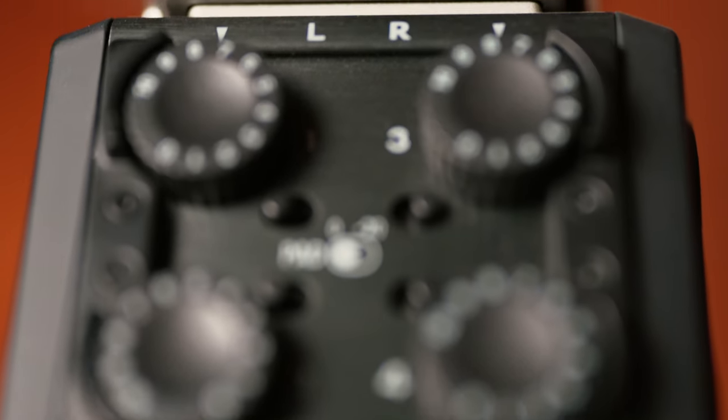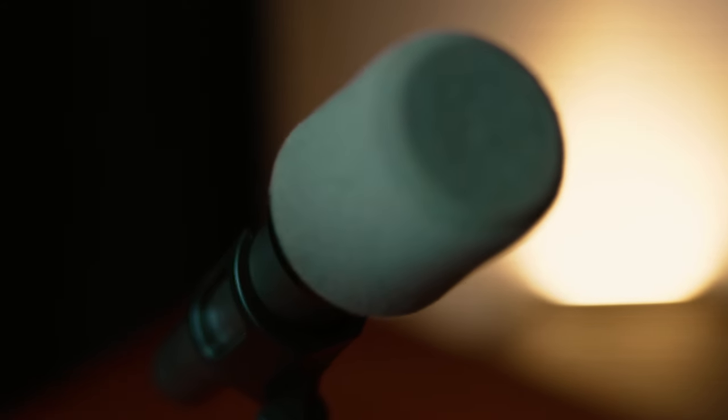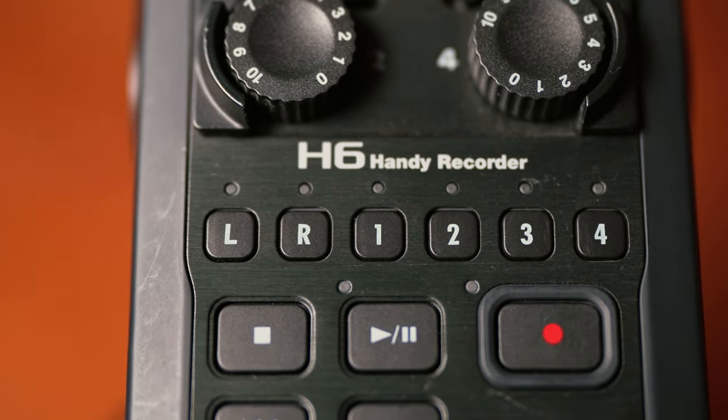This will also depend on how many guests you want on your podcast and how many inputs your audio device can take. Mine can take four but it can go up to six. For this video today it's just going to be me. Finally, you'll need an iPhone adapter.